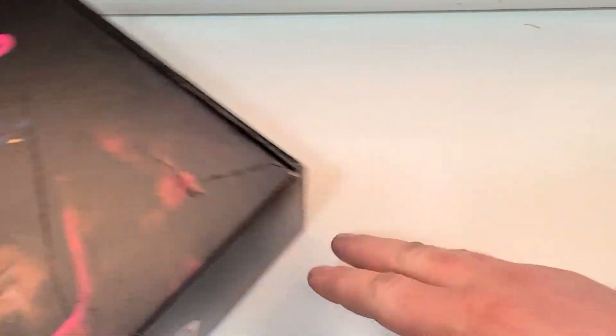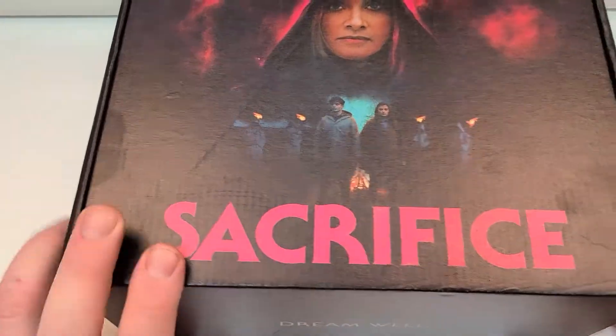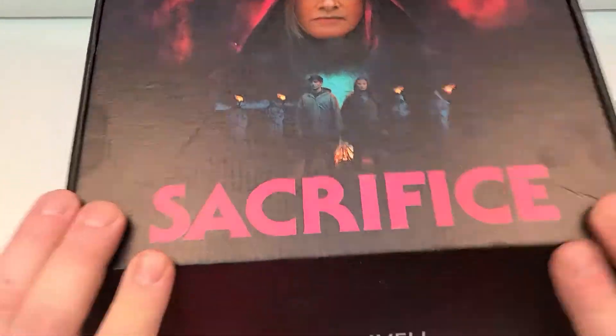Now they definitely put something inside this. I think it's sage or something. I don't know, the scent is overwhelming.